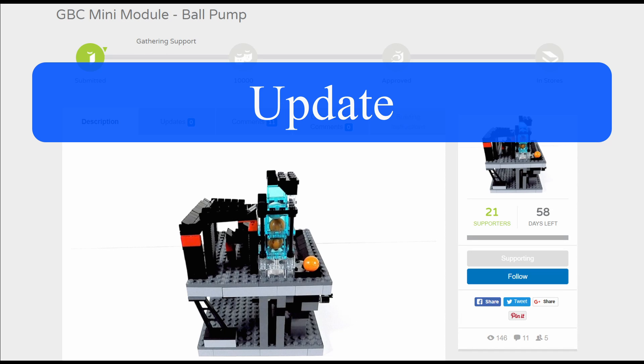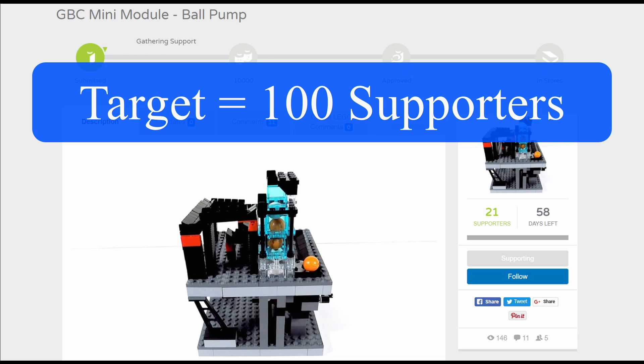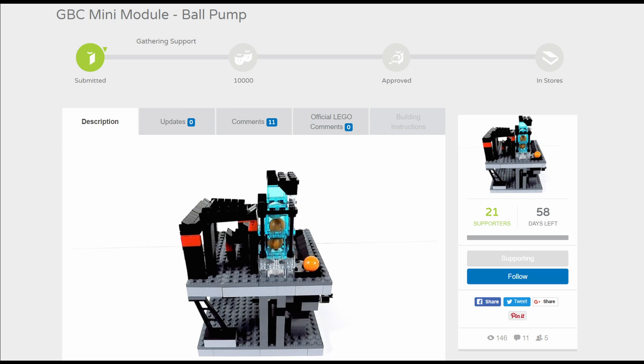Hey guys, just a quick update: the GBC mini module ball pump is live on Lego Ideas and so far I've received 21 supporters, so that's not bad. I need to get a hundred supporters within 58 days to get a time extension, so I'm really keen on making that happen as quick as possible.